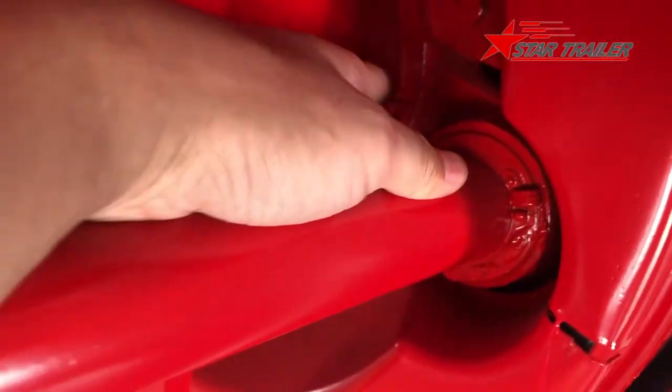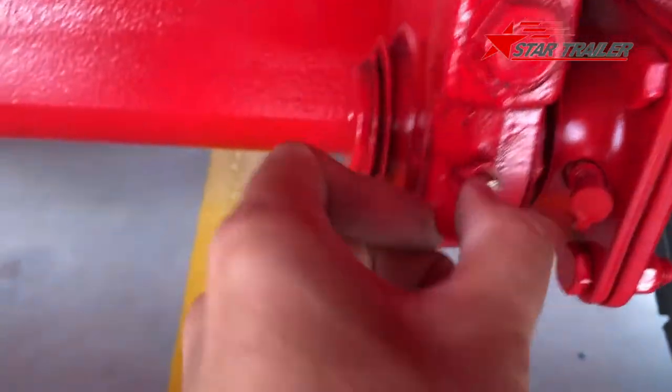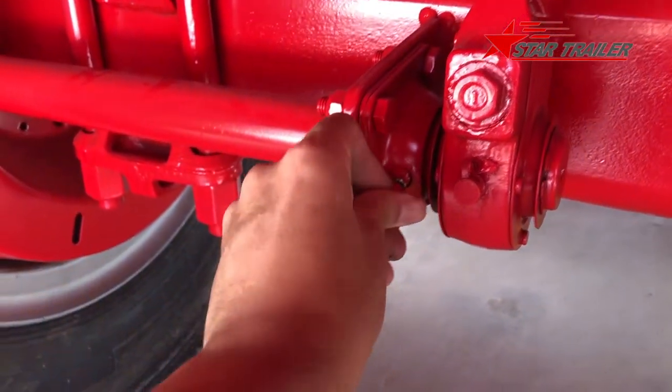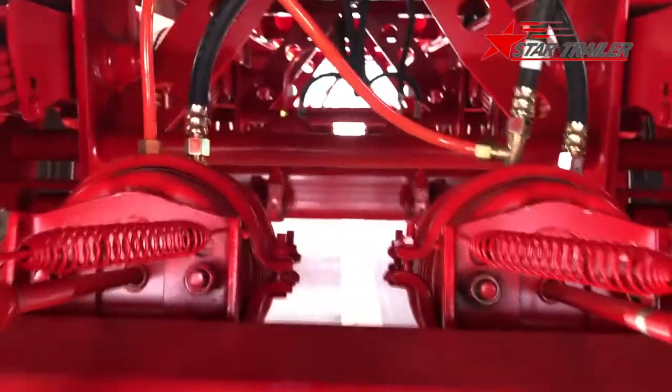We have greasing points here, here, and here. Please ask your mechanic or maintenance employee to do the maintenance frequently — it will give a longer service life to your trailer.